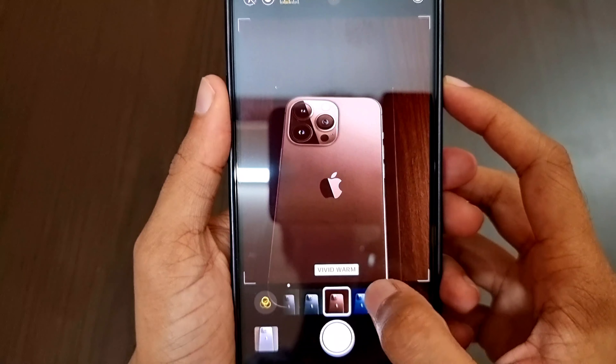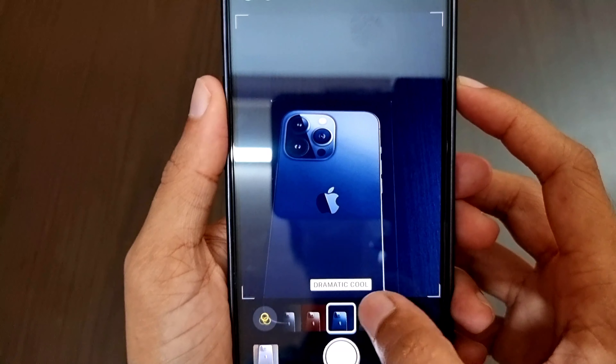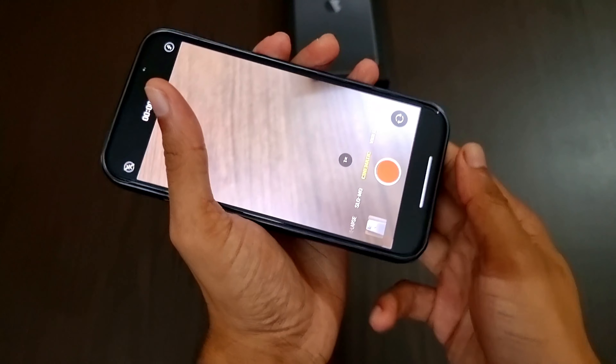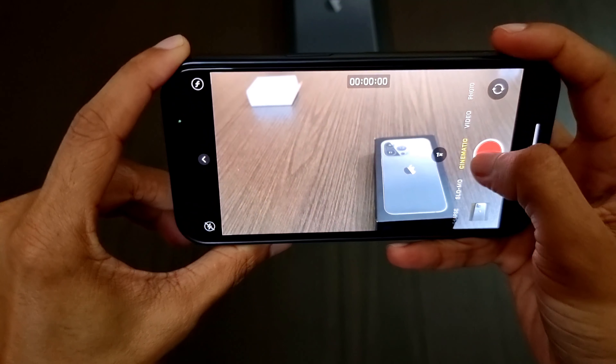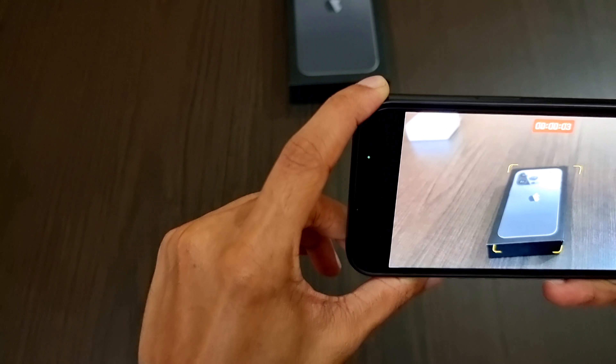Finally, we can change the filter to: vivid, vivid warm, vivid cool, dramatic, dramatic warm, dramatic cool, mono, silver tone, and noir. Now it's time to test the cinematic mode.